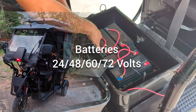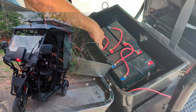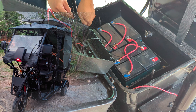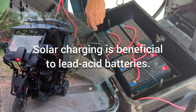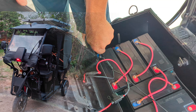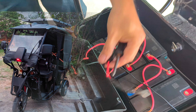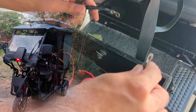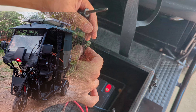The third component is your existing battery pack, typically a series of lead-acid batteries ranging from 24 to 72 volts, as covered by the MPPT charge controller. Solar charging is beneficial for lead-acid batteries as it maintains a continuous charge. Based on my experience, the batteries do not overcharge with a 150-watt solar panel, and it is unlikely to fully charge a 60-volt battery pack even once a week.